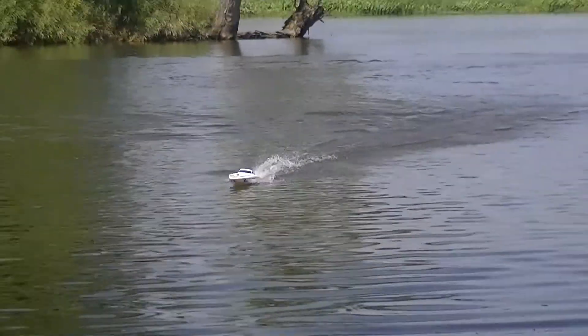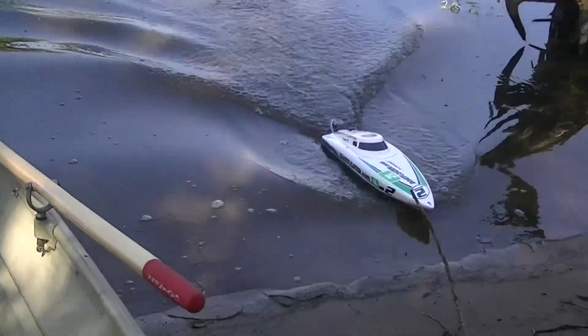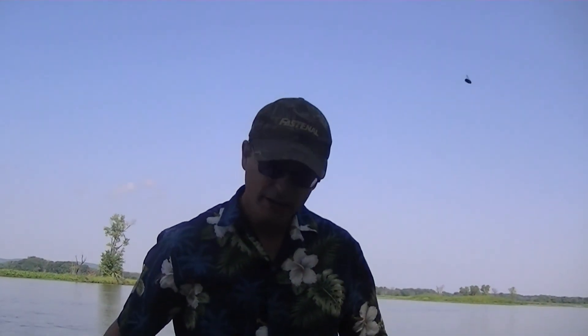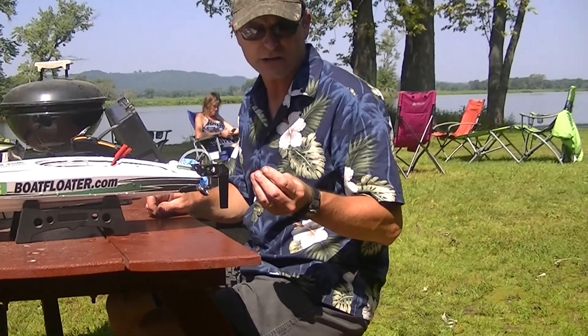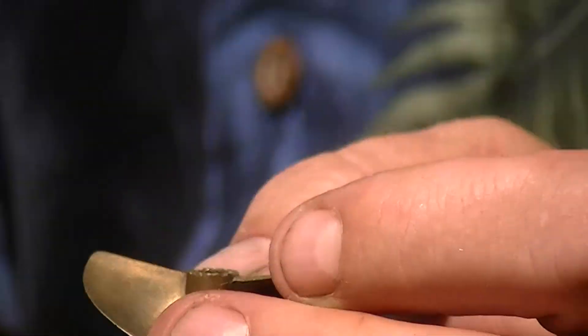Four minutes and 28 seconds. Now let's put a new set of batteries in, change the prop, and see what we get out of a two-blade propeller. What we're going to try is an Octura balanced, sharpened and polished — well, it's a little tarnished now — but it's an Octura M440 prop.